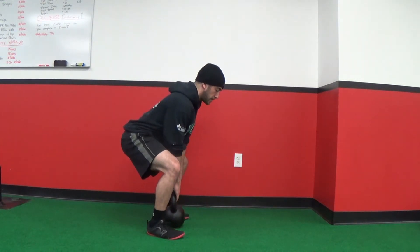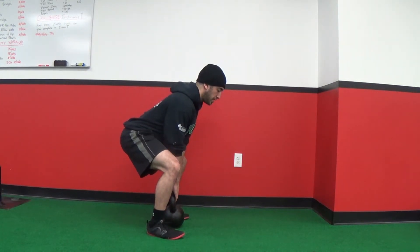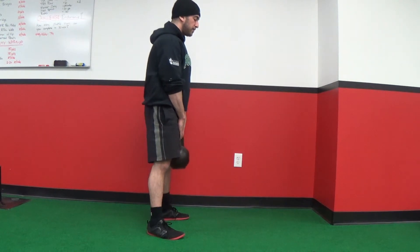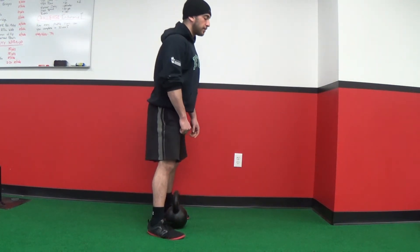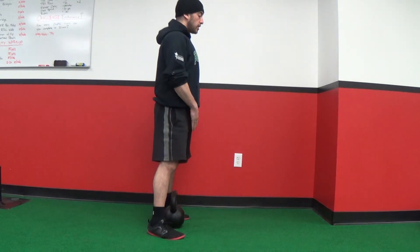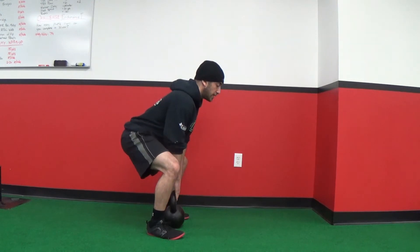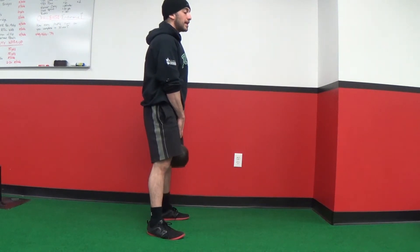I'm going to do a couple reps right here just to show you. Butt back to the wall behind me, driving through the heels, stand up. A couple things to note: I'm not jerking the kettlebell off the floor — that's not safe for the lower back. I'm butt back to the wall behind me, take a nice big breath, squeeze my abs, and progressively pull it off the floor without any jerking motion.